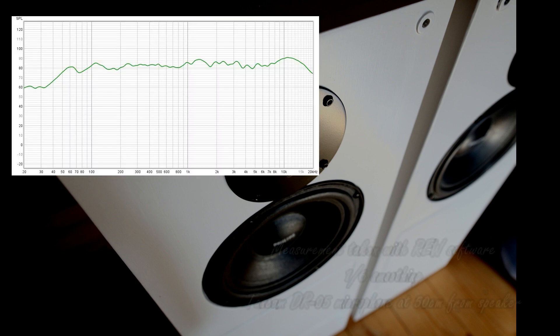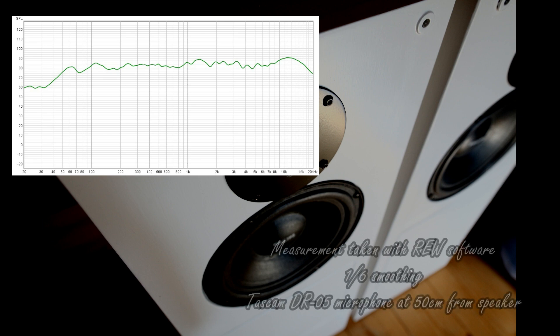You can see the result — this is the new frequency response after those actions. You can see a little bit better behavior, and the speakers sounded much better. Still, you can see a small peak around 1.3 to 1.4 kHz, which will of course be the subject of the next actions.